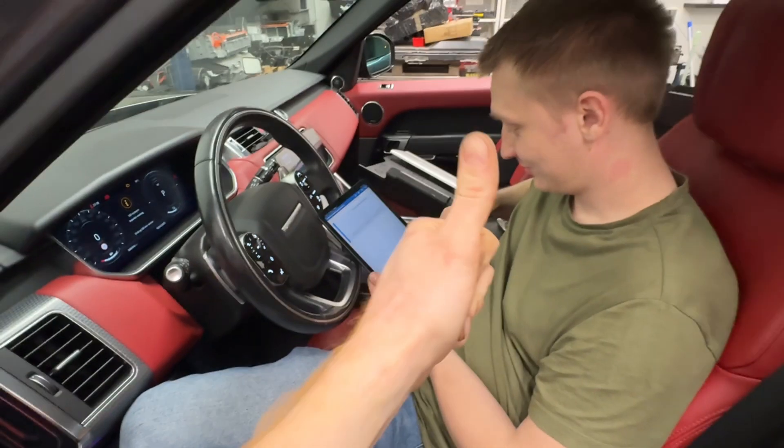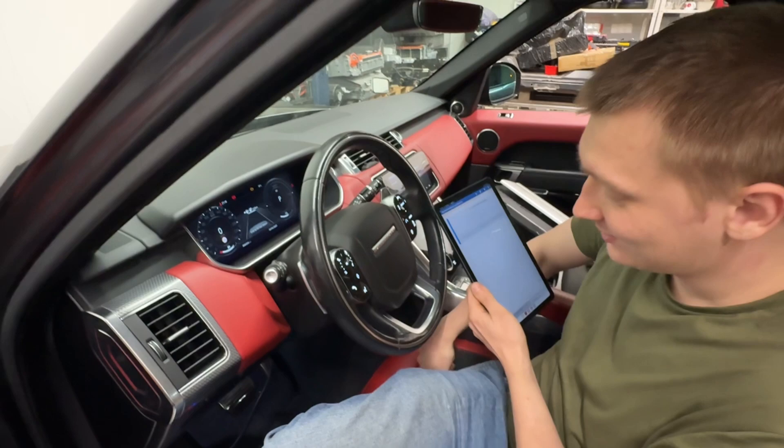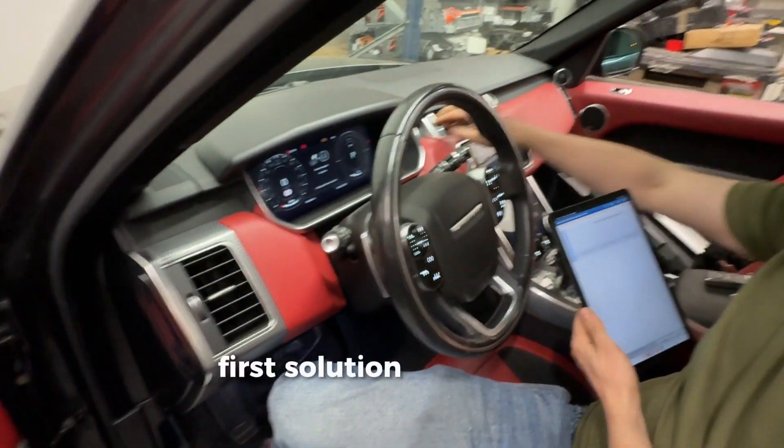Nice, it's insane — it's the first solution for this car.